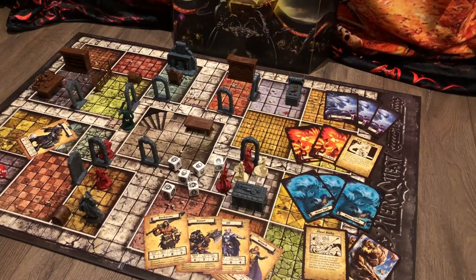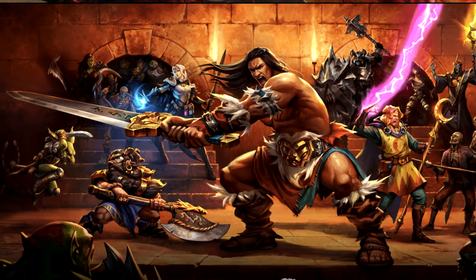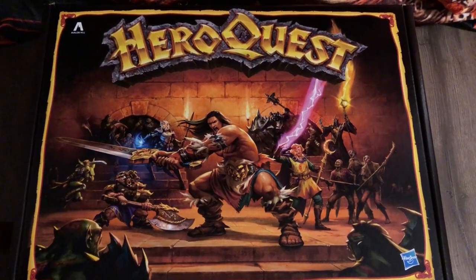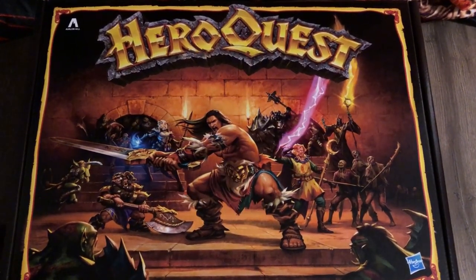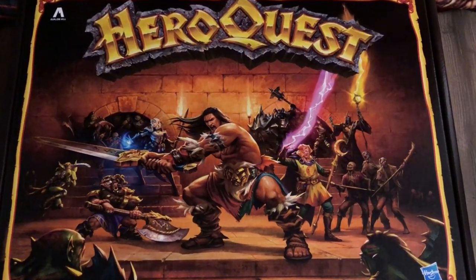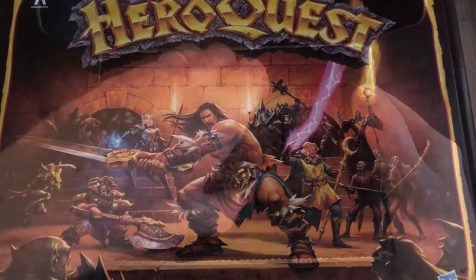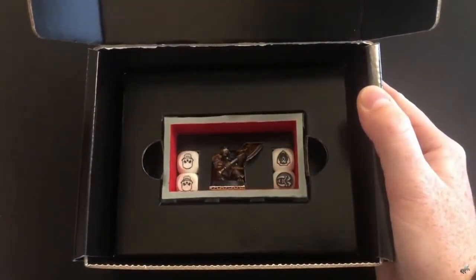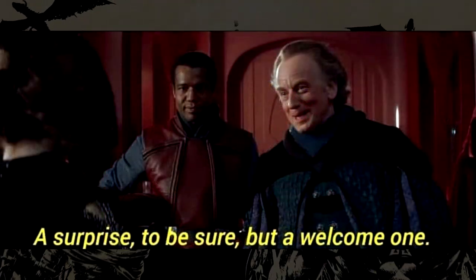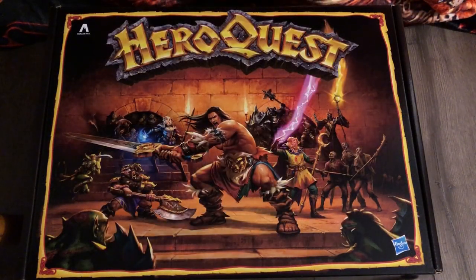HeroQuest has returned, so should you buy it? In this video, I'll be unboxing and analyzing the new HeroQuest and seeing if it's worth the money. Thank you very much Hasbro for sending me this package. When Hasbro sent me an email saying they were going to send me something to review, I was quite surprised and not expecting this package — I was expecting something small, maybe a dwarf with a dice box or the knight expansion. So I am surprised but also thankful that Hasbro sent me a base game to unbox and review.